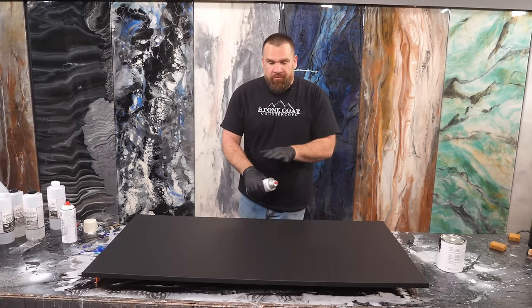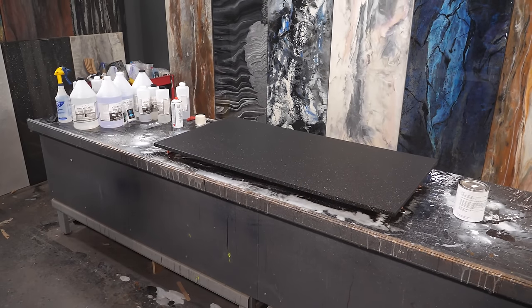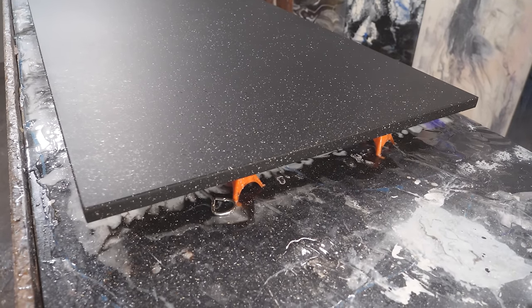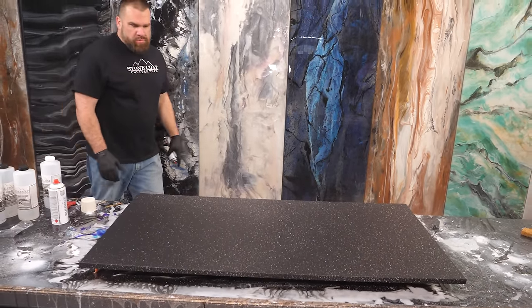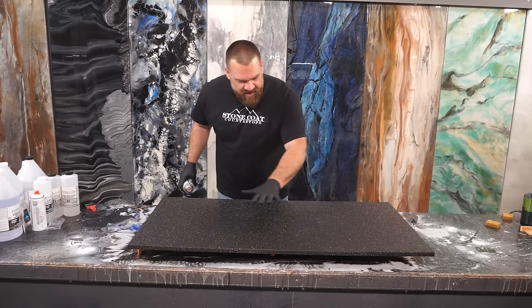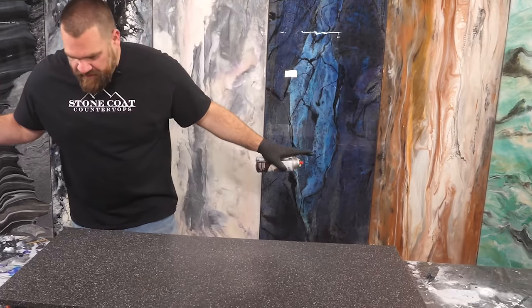I'm going for a uniform speckled piece. I'll first start on my edges — just a little bit. You can see how much is getting on the field. That's perfect, that's all I want. You don't want to go too heavy on those edges. Now that my edges are wrapped up with a good coating, I'll get a little more over the field. I like how it's looking on the perimeter — just a few spritzes are all that's needed. Make it rain stone spray.